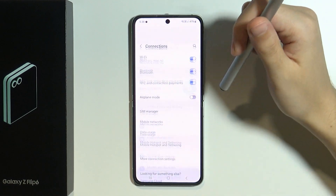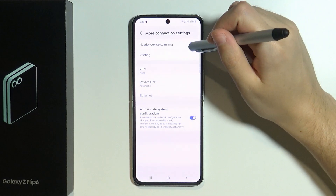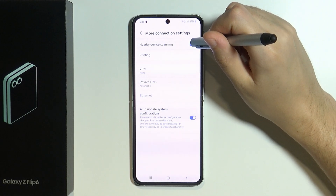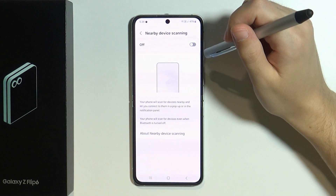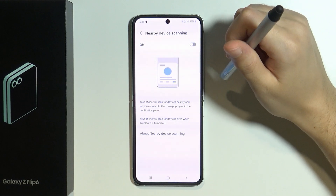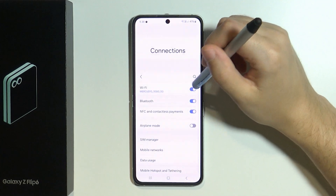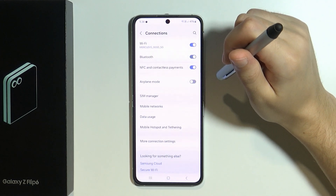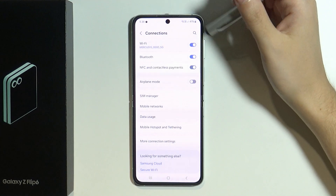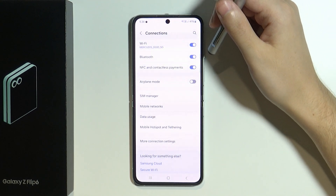We're going to start by going to Connections in the Settings, and over here we want to go to More Connections. First of all, you might want to disable nearby device scanning, as it is not recommended to always use it but only when necessary. The same goes with other services like Wi-Fi, Bluetooth, or even NFC — those options can be disabled for normal usage of the device until we really need to connect to something.